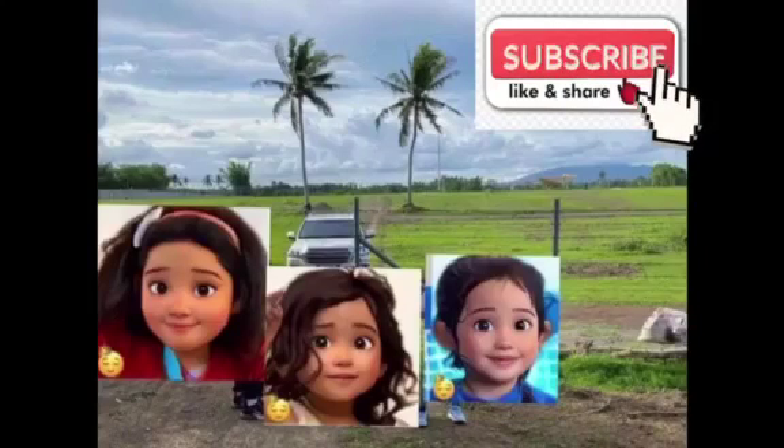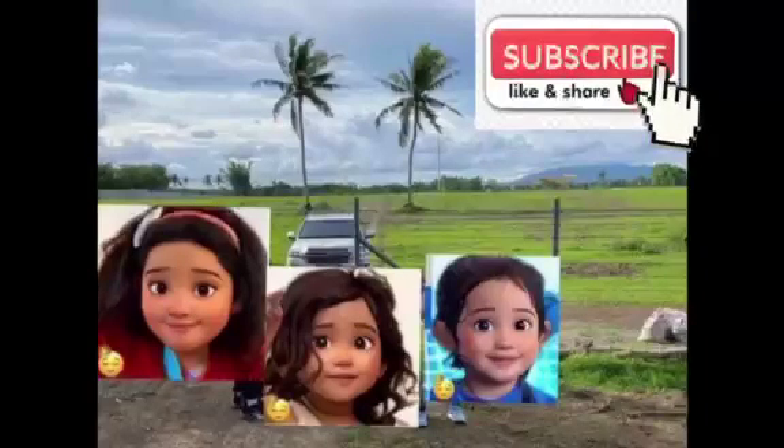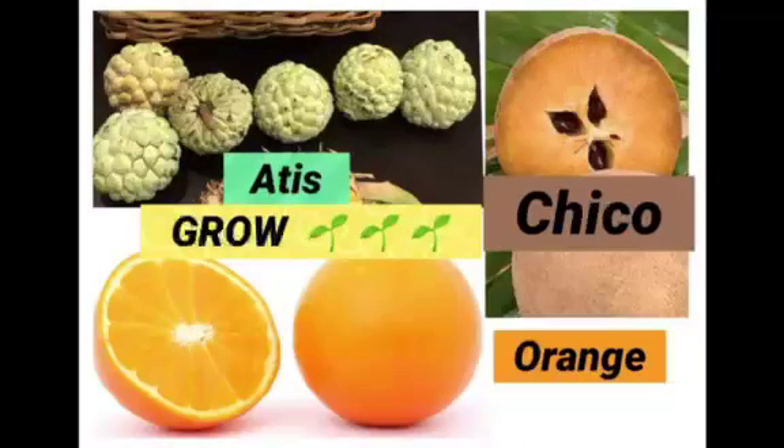Hi, I'm Camilla. Today, I'll be showing you how to grow atis, chico, and orange. These are some of my mom's favorite fruits: chico, atis, and orange.